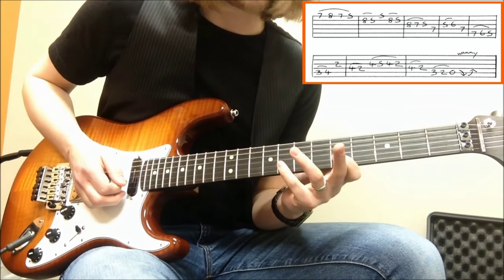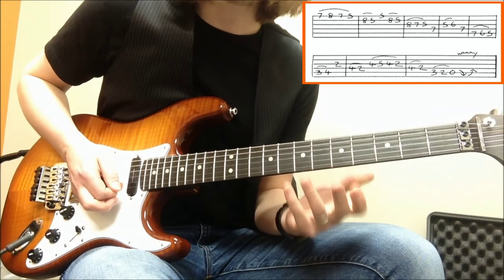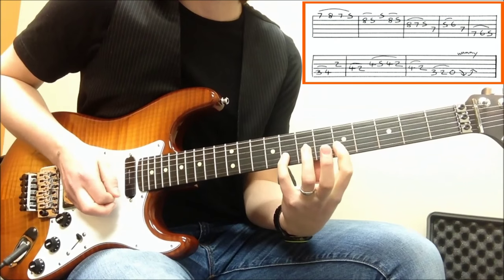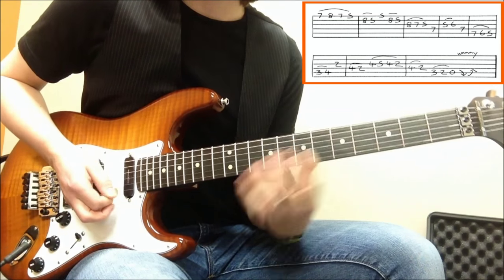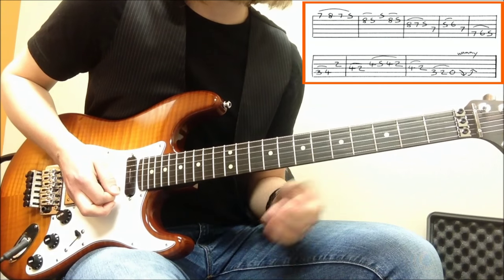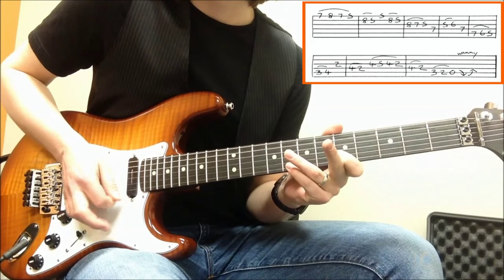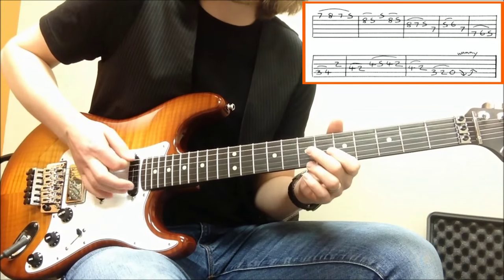The next part is all pentatonic. Let me do that real slow. Then let me put those two pieces together, nice and slow. For bonus points, you can put a rake in there.